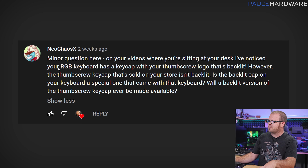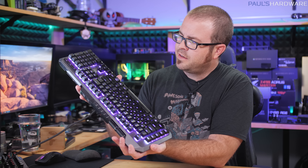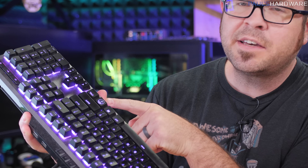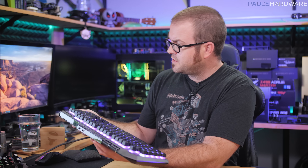NeoChaosX asks: 'On your videos where you're sitting at your desk, I've noticed your RGB keyboard has a keycap with your thumbscrew logo on it that's backlit, but the thumbscrew keycap on your store isn't backlit. Can we get a backlit version?' Here's the keycap on my store — it's actually sold out, typically sells for $4.75. The keycaps that Cooler Master made and sent when they sent this keyboard — the MK850 — are the backlit ones I'm using. The keycaps that work with RGB and let the light shine through cost a little bit more. I have asked my merch guy to order some of these RGB-capable keycaps, so hopefully we'll have some soon, but they are going to cost a bit more. Thank you for your comment — you influenced my decision to do that.